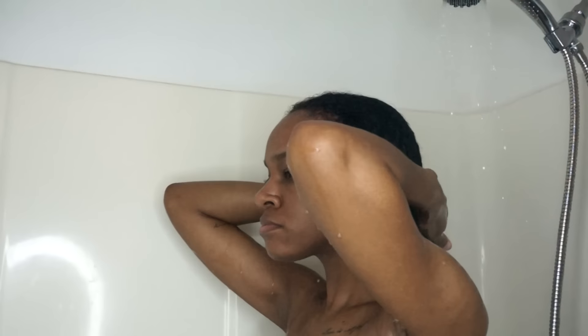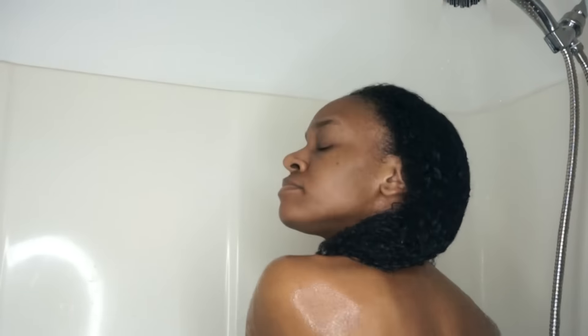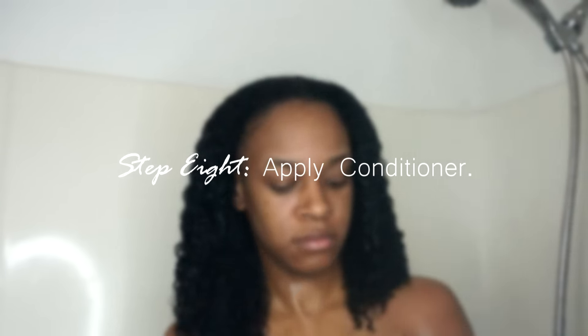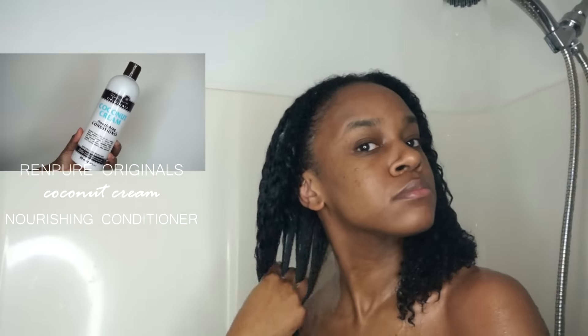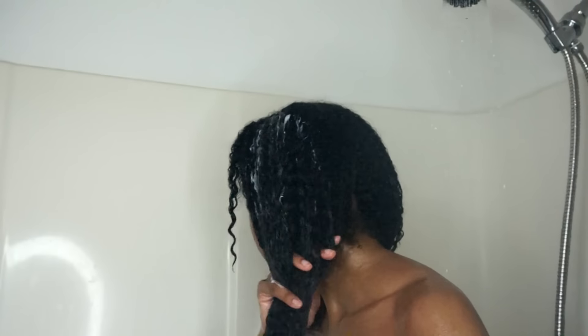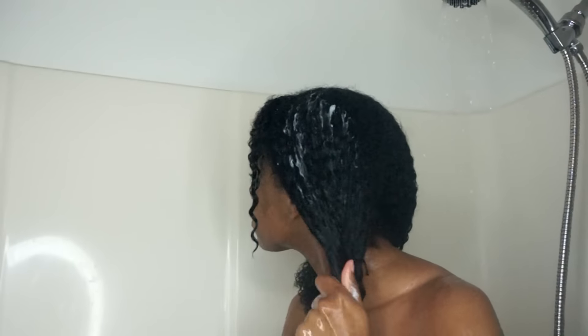Once I'm in the shower, I go ahead and rinse out all of this product. Then I will grab some conditioner — I am using Renpure Originals Coconut Cream Nourishing Conditioner. A few of you guys were telling me to try out Renpure's Originals conditioners, so yeah I tried it out and I do like it.